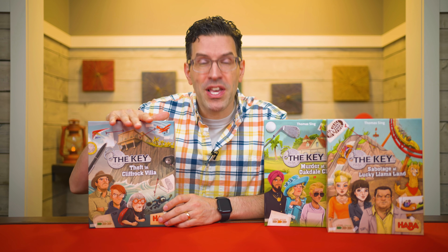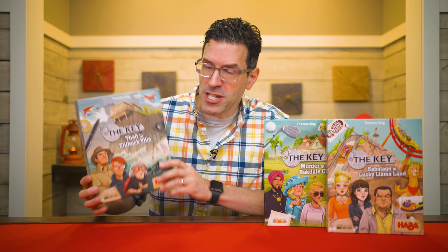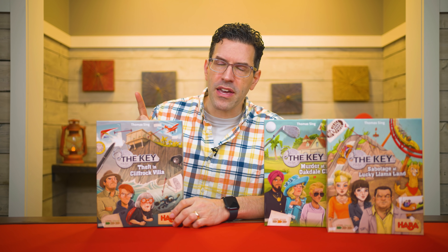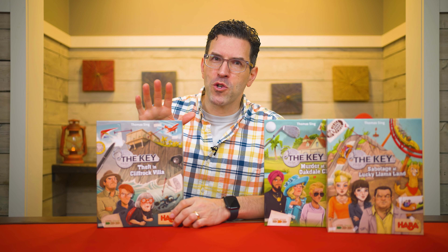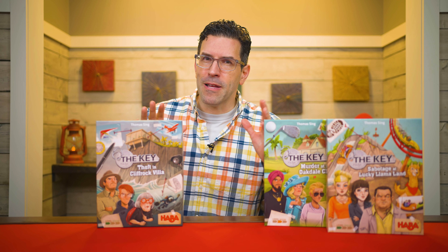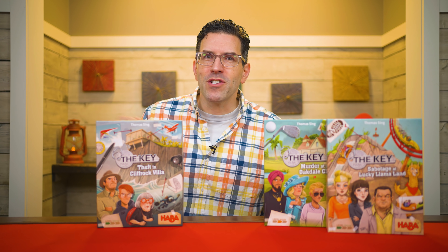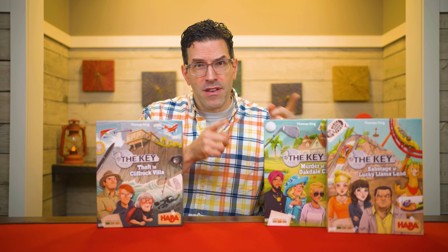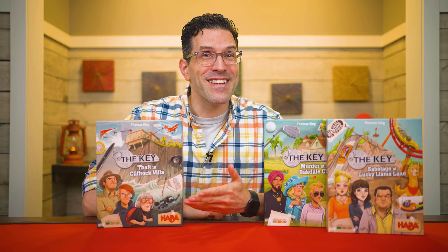Three different criminals arrived at different times, stealing three different valuable items and escaping off the nearly impossibly high cliff nearby using different modes of transportation. Thankfully, a storm cut their escape short and all the criminals have been detained, but now the authorities need someone to sort through the evidence and prove which of them are guilty of which robberies. And you're just the person for the job, so join me at the table and let's learn how to play.